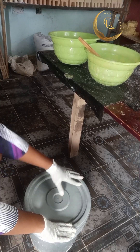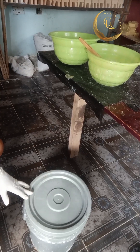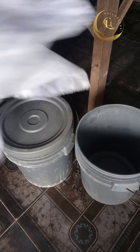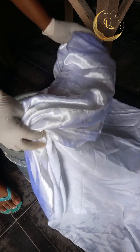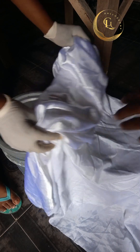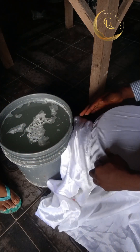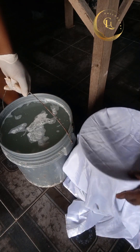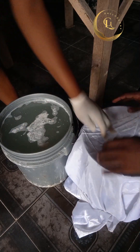Cover the bucket and leave it for 24 hours. After 24 hours, sieve the bleach using a white material — please don't use colored material because we are dealing with bleach. Use white material to sieve your bleach. Please subscribe to my channel and turn on your notification button.